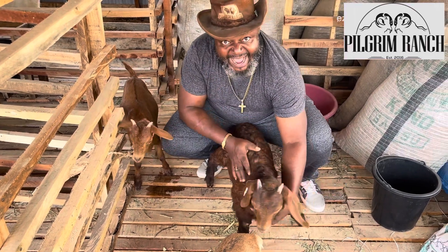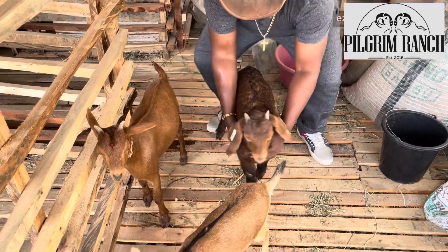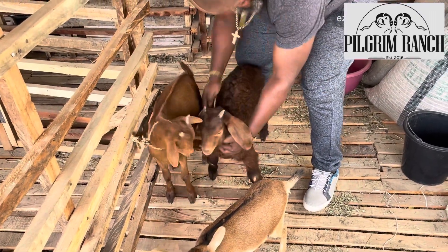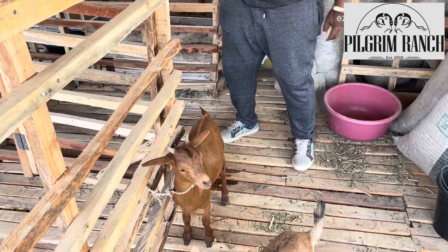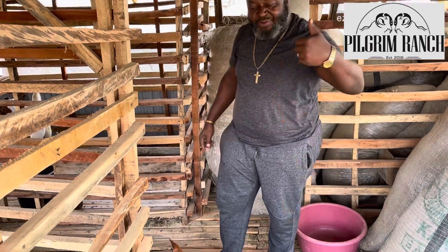But this is a Kalahari Red — this Kalahari Red is one month old. So already at one month, it is bigger than the Sokoto Red. It is bigger than the West African Dwarf. It has gone to rejoin its mother.